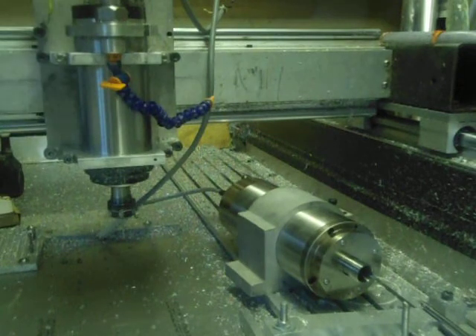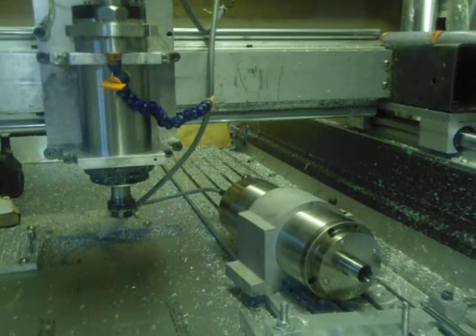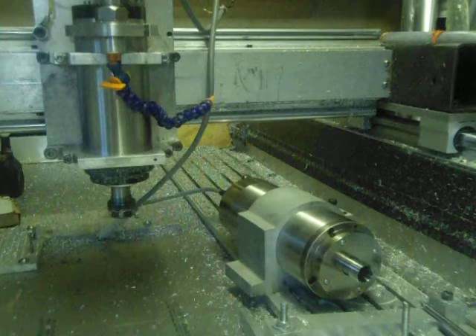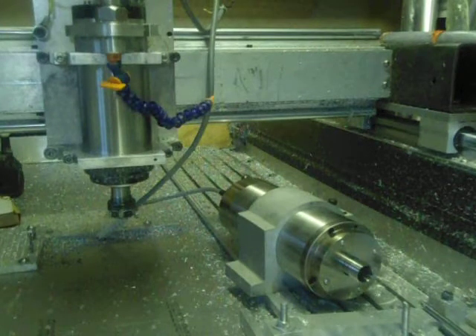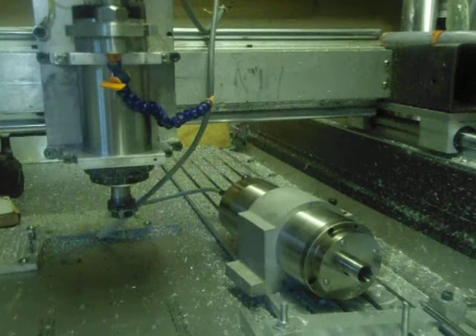Just as another reference, I'll put the radio on just to point out that you can listen to the radio whilst the spindle is going. So that's the radio at a normal volume.